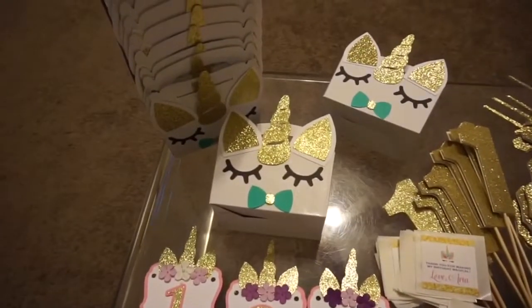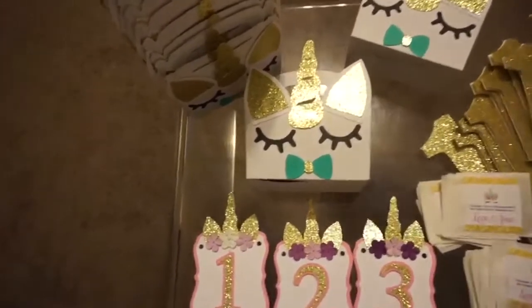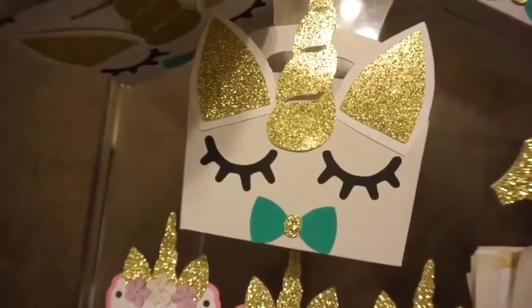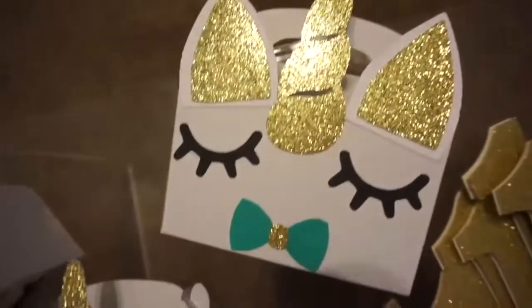Hey everyone, welcome back to my channel. Today I have a whole bunch of decorations that I made for a unicorn first birthday party. I'm not going to do a tutorial this time, I'm just going to show you what I made and then have all the items listed down below.